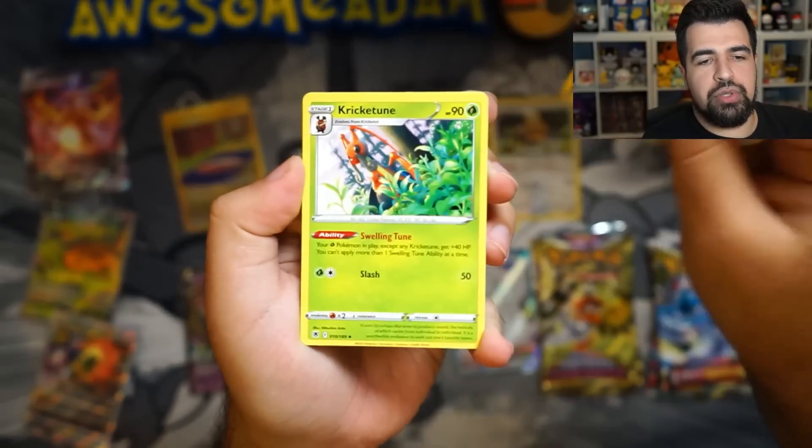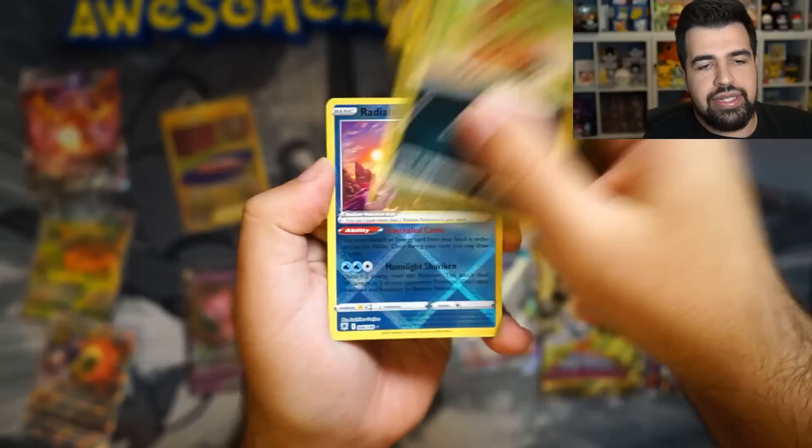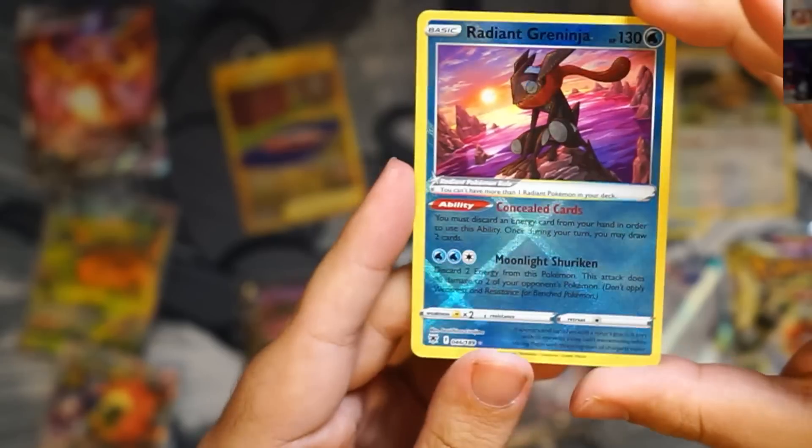Energy, Super Effective, Krikatoon, Unidentified, Poochiana, Swina, Petalo, Nickit. Let's go — we got a Radiant Greninja! Yo! Let's go! And Glaceon. Let's freaking go.